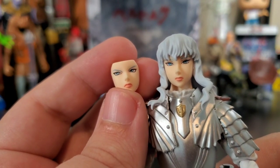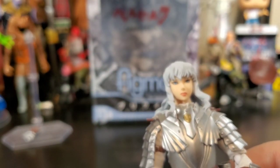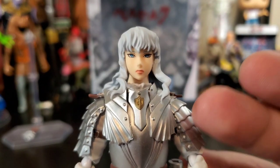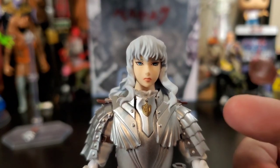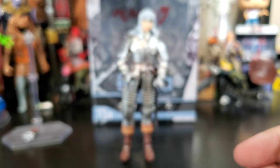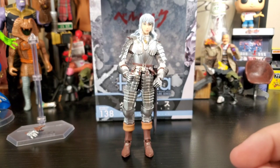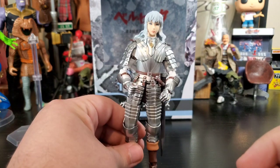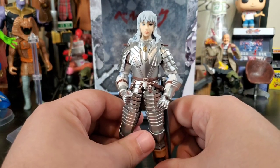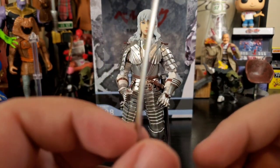The thing about this character is he doesn't show a lot of emotion facially in the series. If you can't tell, Griffith right here — he looks awesome with the cool armor and everything. This guy is probably one of the worst villains; he is a horrible, evil, evil guy. It's so crazy that we got him in figure form.